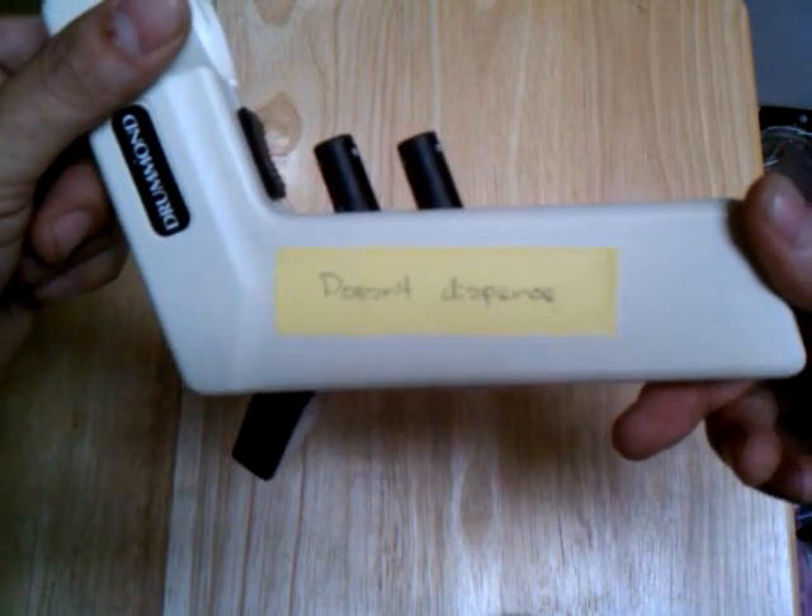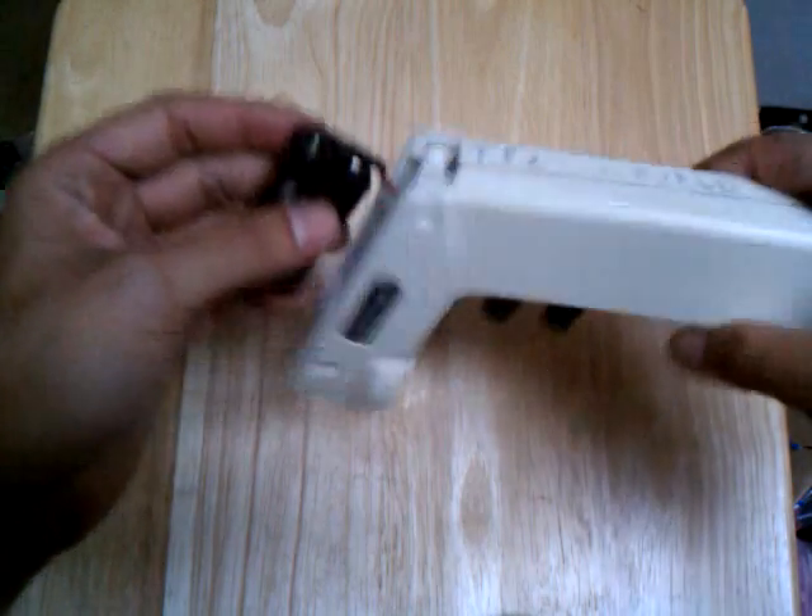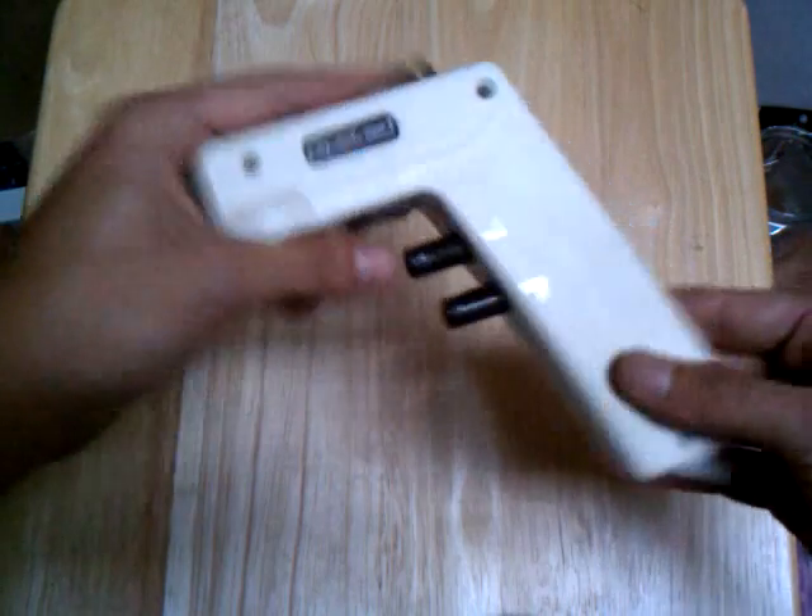This one was broken in the junk bin. It doesn't dispense, but that doesn't mean it's no good. As you can see, I've taken the liberty of popping it open already. Have a look.